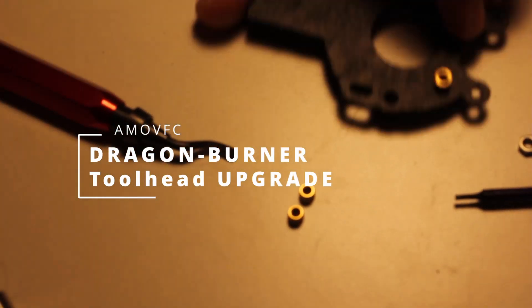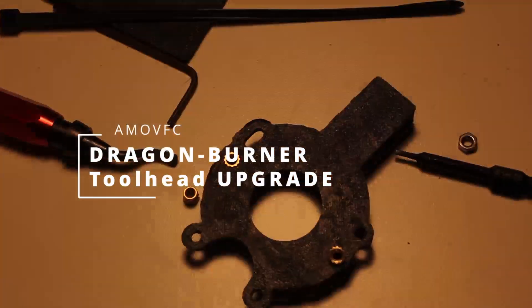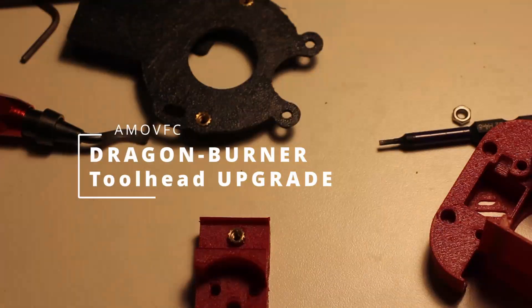I recently got some higher quality ABS and I decided that it would be a good idea to reprint some of the more important parts of my Voron in stronger ABS.